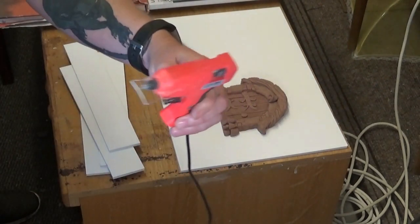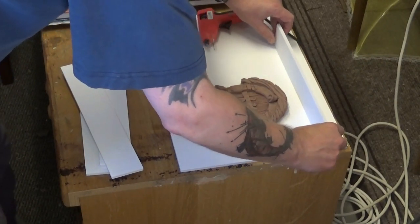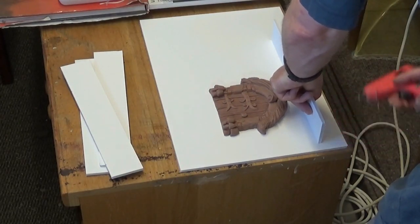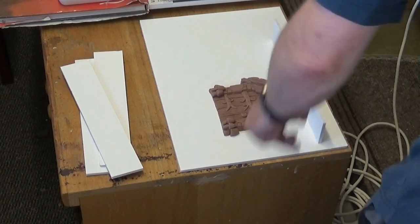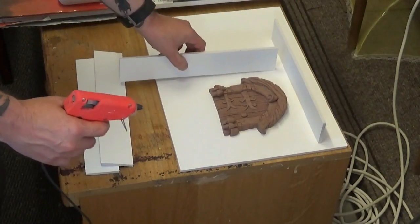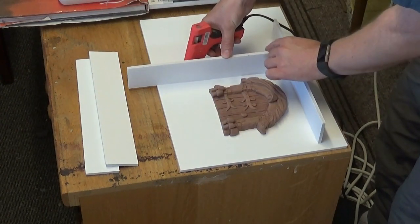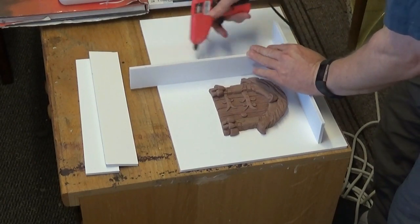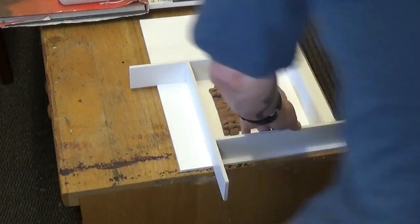I've got a hot glue gun and I'm going to stick down the walls with it. I want to make it watertight so that no silicone will seep through any of the edges when we pour. I do a belt-and-braces job here — sealing on the outside first. I'm putting a few dots of glue to hold the walls in place, then going over the gaps to make it waterproof.